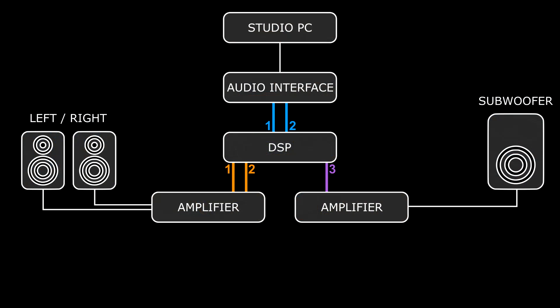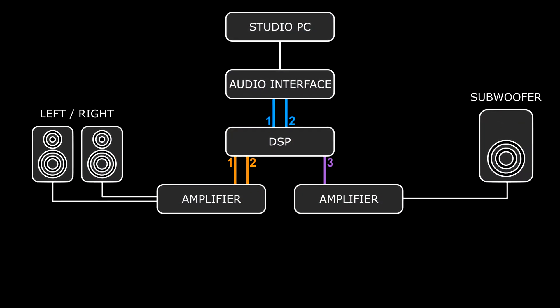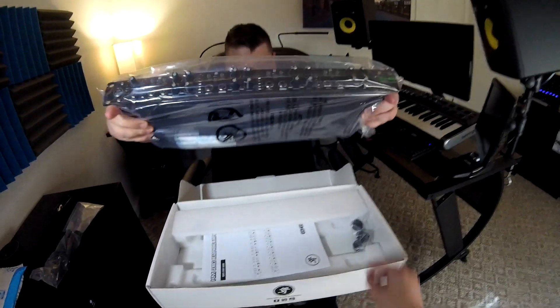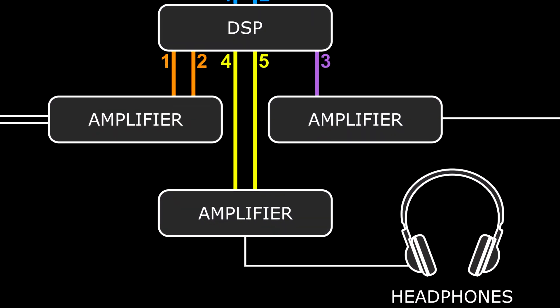That setup only uses 3 of the 8 available balanced outputs, so there's room for plenty of creative expansion. I could eventually bi-amp the speakers, or set a couple of spare outputs to pass a full-range stereo signal to a dedicated headphone amplifier — which is totally not a foretoken of a future video. The point is that you can DSP your headphones.